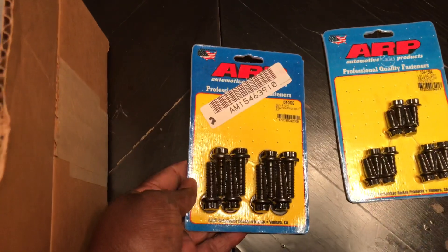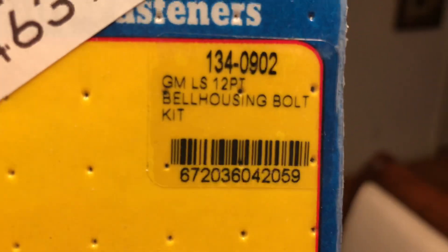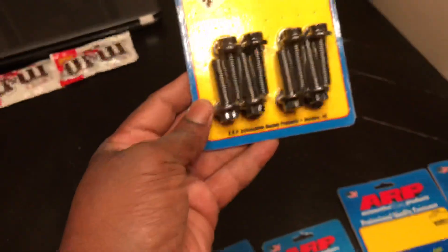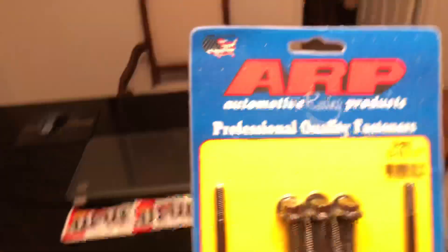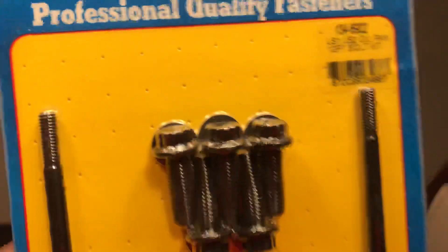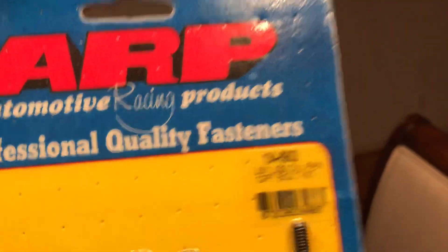This is the bell housing bolt kit. Part number is 134-0902. These bell housing bolts work for both automatic and manual transmissions — they're all the same.